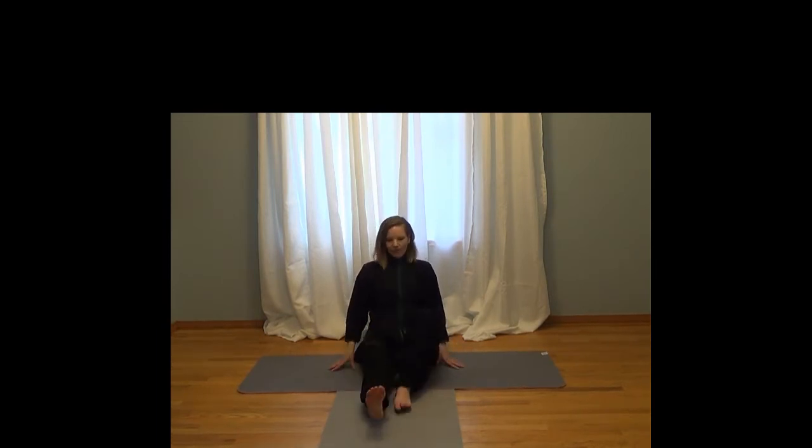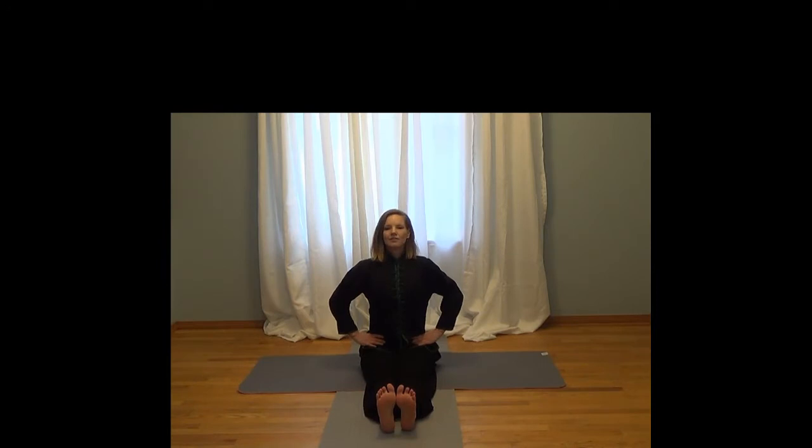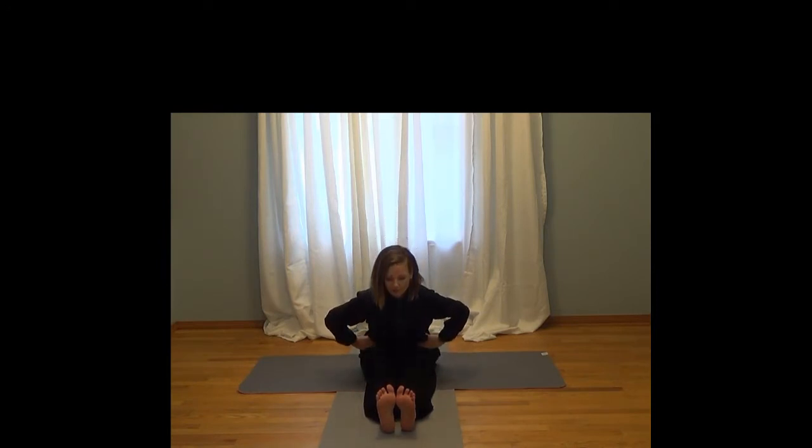So to start, go ahead and bring your feet in front of you. We're going to start on the legs and sit up as straight as you can. Inhale, then exhale — hinge your hips forward and walk your hands out towards your toes. Exhale, pull your toes towards the front of your body and press your heels away from you.